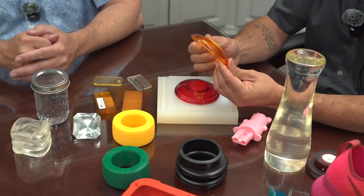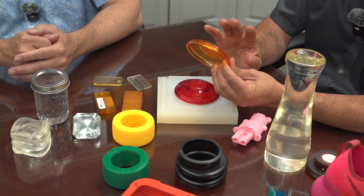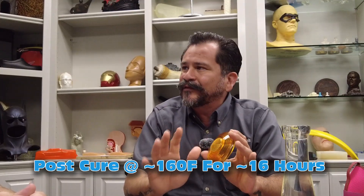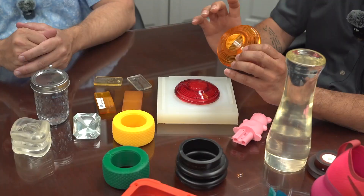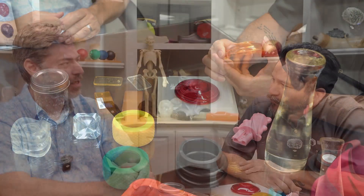Another thing with aliphatics is that while they have great clarity, once you demold the part, they don't have great heat deflection temperature. You need a little bit of help — what we call a post-cure. You put it in an oven. We internally do 160°F for 16 hours. With something like a taillight lens, it's very thin-walled, so if it's going to live outside and get sun all day every day, you want to tighten everything up with a little post-cure. Think of it like tempering glass or metal — just tightening everything up.